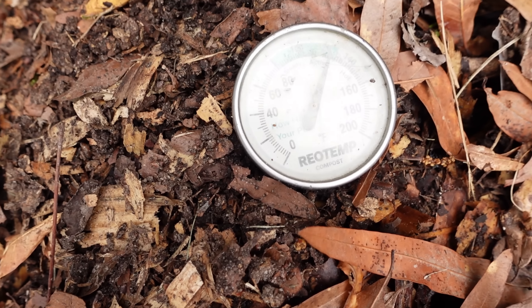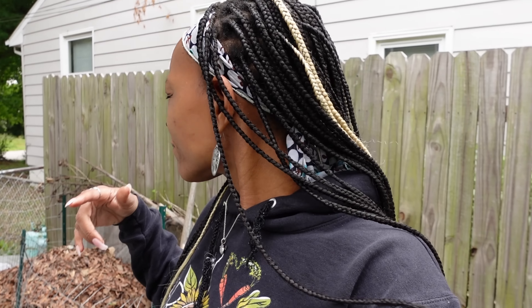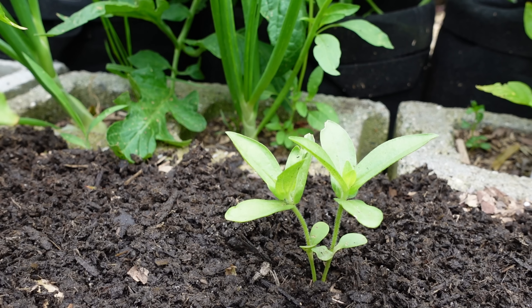The compost pile has heated up! In my last video we turned it, and I turned it on Wednesday. It is now Saturday. We were at 80 degrees when we finished turning it, and today we are at 120 — a little over 120. So we are active and we will be headed to hot, I hope, in the next few days. It's going to rain and I kind of feel like I should cover the compost pile with some plastic until after the rain passes, because it is wet enough and I do not want it to get too wet — that could cause problems for your compost pile.